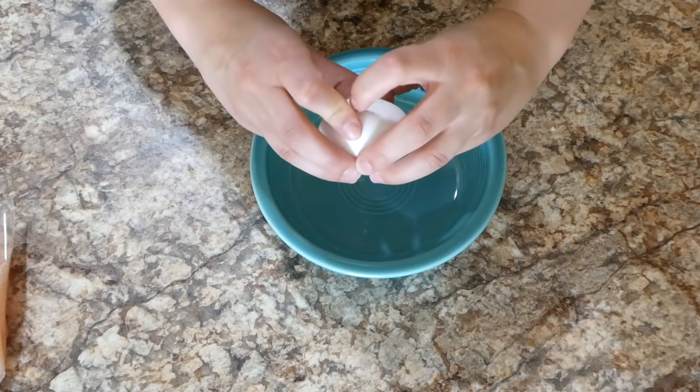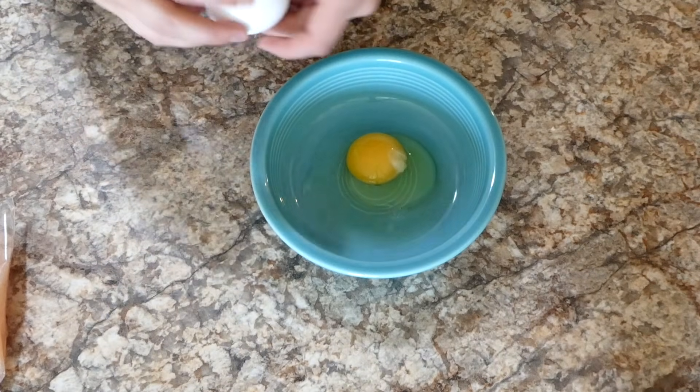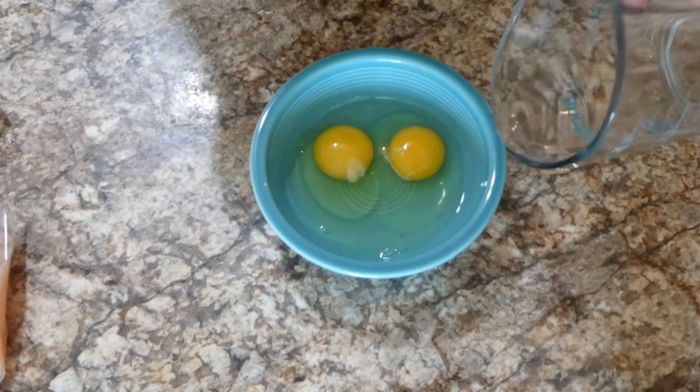Now I'm going to start on the egg wash. All the egg wash is is two eggs cracked into a bowl along with about four tablespoons of water, and then I'm just going to beat that all together.